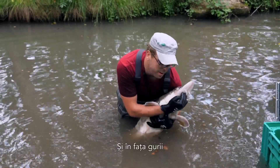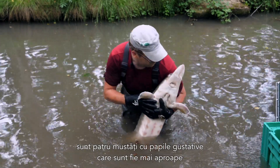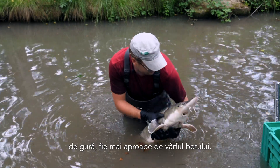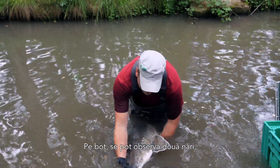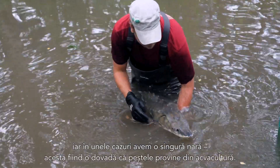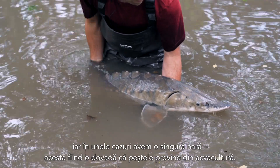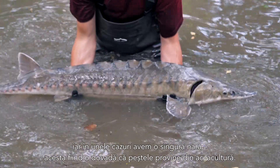And in front of the mouth, you have four barbels with taste buds, which are either closer to the mouth or closer to the tip of the snout. On the snout, you'll find two nostrils. In some cases where you have only one nostril, you can identify the fish as a fish from aquaculture.